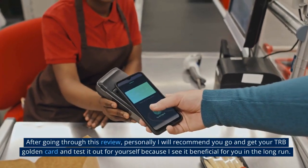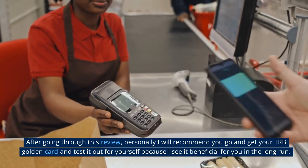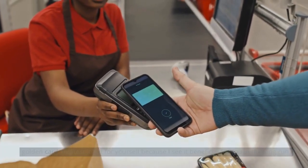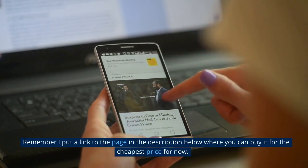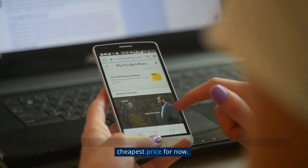After going through this review, I personally recommend you go and get your TRB Golden Card and test it out for yourself, because I see it as beneficial for you in the long run. Remember, I put a link to the page in the description below where you can buy it for the cheapest price available now.